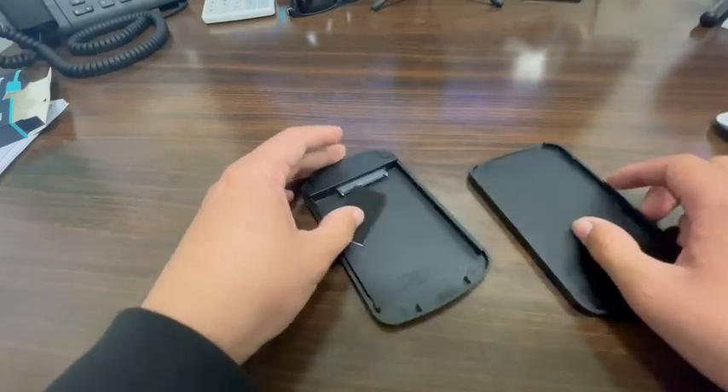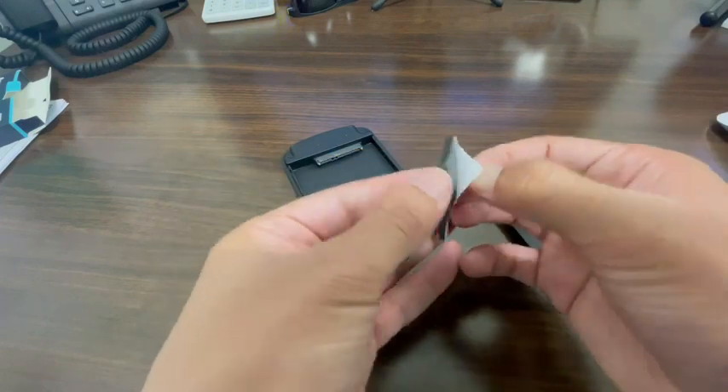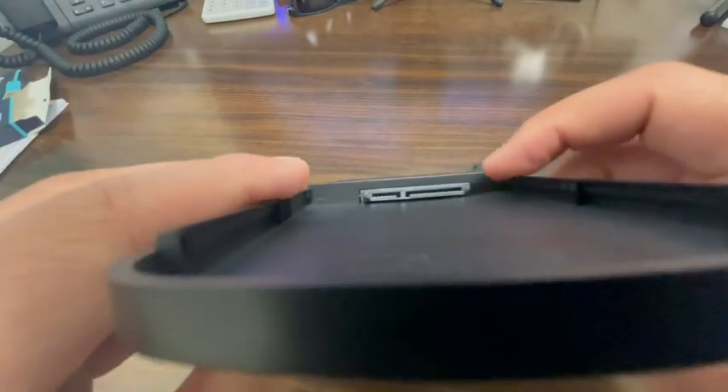You pop this open just like that, and this is where you can pull out this piece right here. When you peel the back off it's sticky, so you can apply it to the back to give you some traction so it's not sliding around everywhere. And this is where you can put in your memory cards, right here on each side.